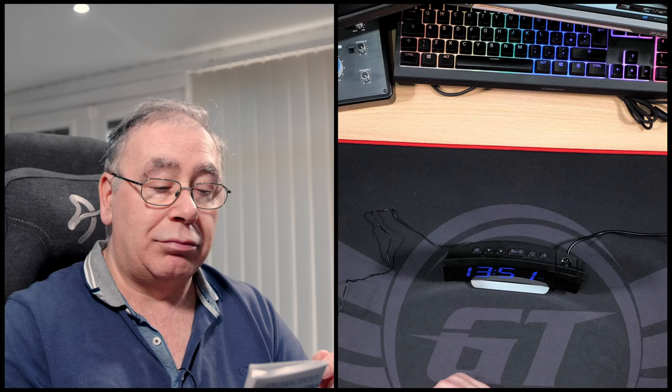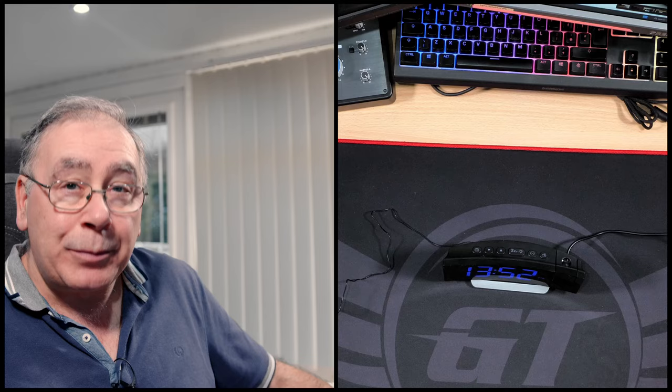First things first, the instructions — very nicely laid out, easy to understand, and it's all broken down in sections. So any part you need to jump to, like the radio, just look on there and it points it out really nicely. I'm quite impressed with the instructions to start with.